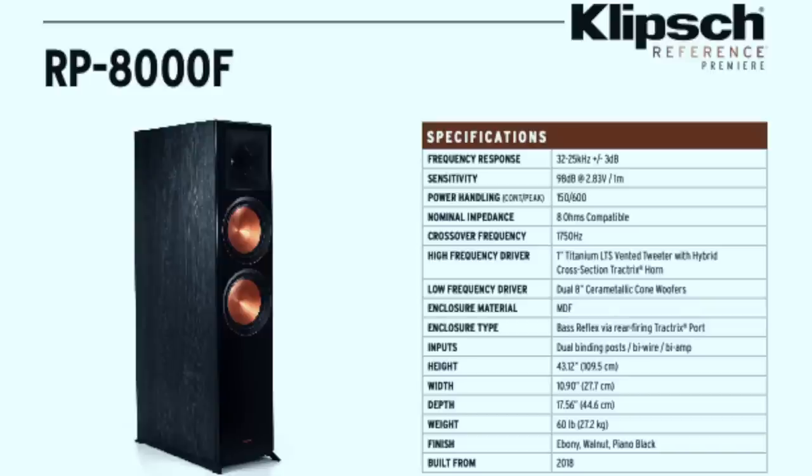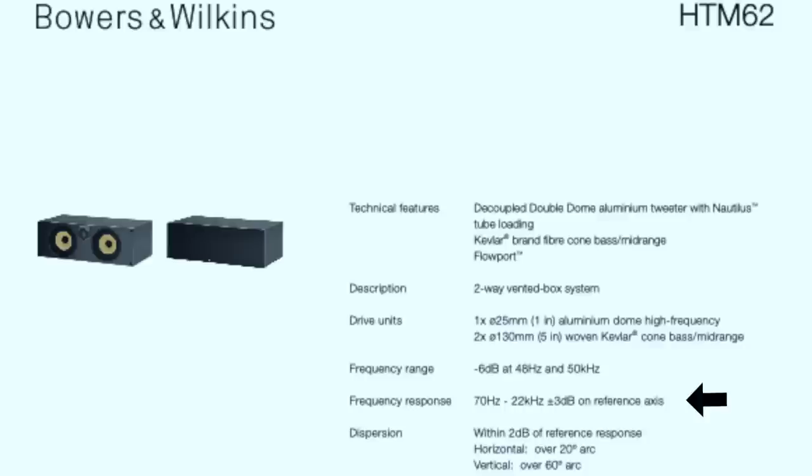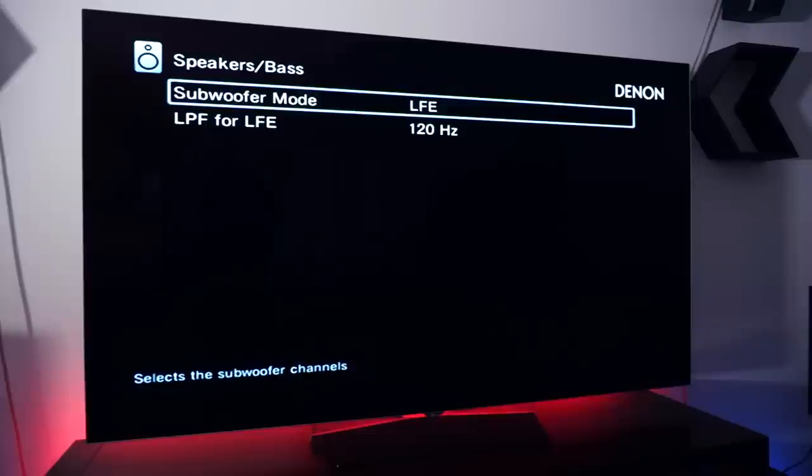I know what some of you are saying: 'But Villa, my rear surrounds go down to 30 Hz, my front speakers go all the way down to negative 15 Hz' — there's no such thing, by the way. But it is a fair point. These settings won't work for everyone — if you have really capable speakers, why cut them off at the knees? That's where we start using those spec sheets. For these Klipsch towers, for example, they go all the way down to 32 Hz, so instead of crossing over at 80 Hz I decided to cross them at 40 Hz. I wouldn't go lower than the ±3dB point because at that point you potentially lose information, and that'll be counterproductive. Another example is the BWM center, which has a frequency response of 70 Hz to 22 kHz ±3dB, so I decided to cross that over at 80 Hz.